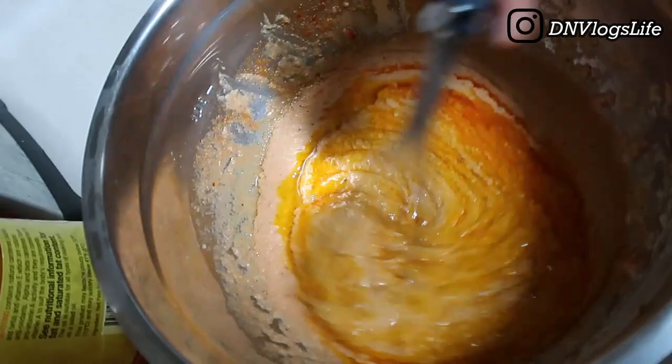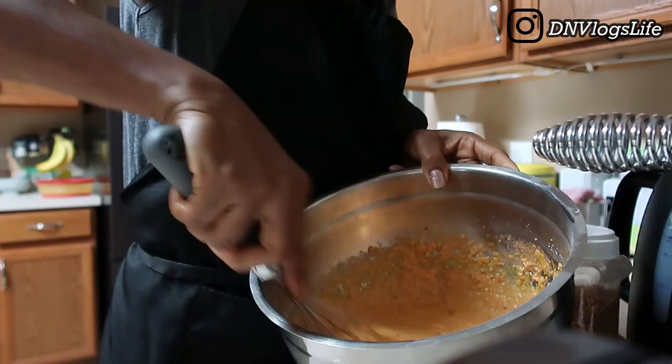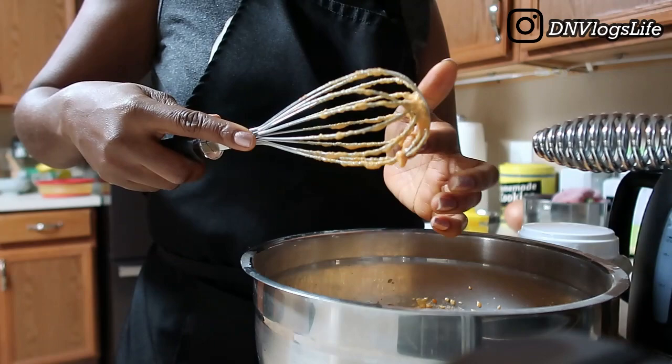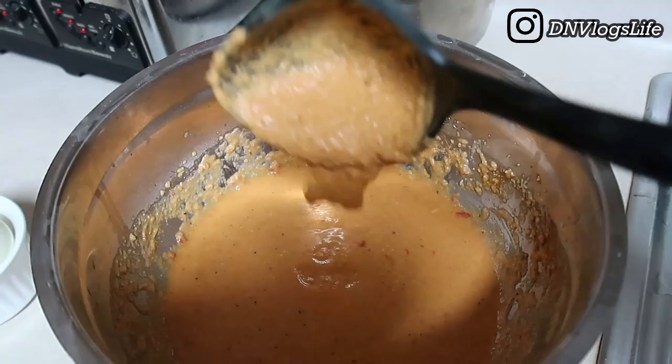Make sure you mix the oils thoroughly — really whisk it well, use your muscles so everything blends together. You can also use an electric mixer. One important thing is to taste it to check the saltiness and spices. I decided to add another quarter tablespoon of Maggi and salt, and that gave me the perfect taste.